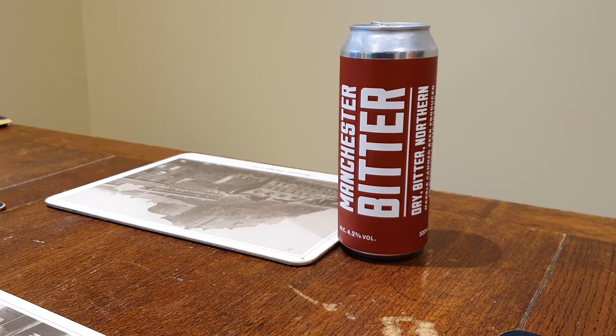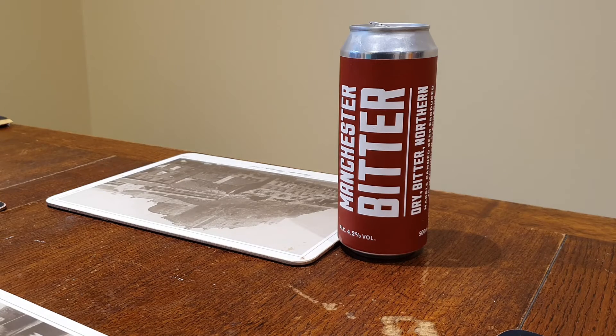Nose — slight hop aroma, but just smells very clean. Let's taste it.